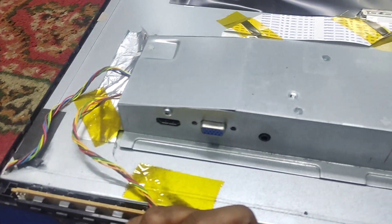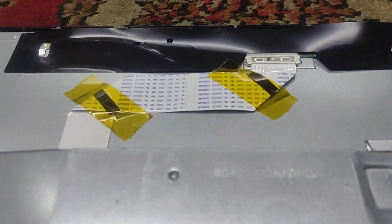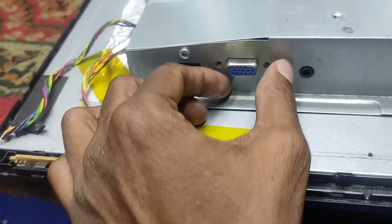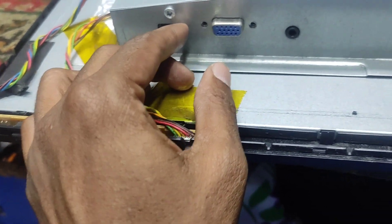Asalaam alikum. So, this is the back part. I can see the back part. I can see here — this is what I told you about. This is what I told you about, to lock the cable.